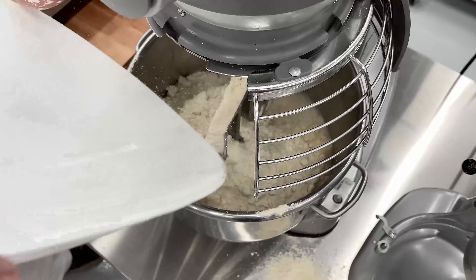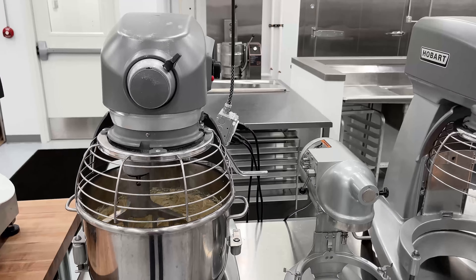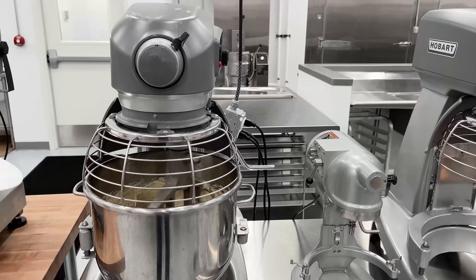Turn the mixer on to first speed for one minute. On a three-speed mixer, turn the machine to second speed. Develop the batter for two minutes. When finished mixing, temp the batter to make sure you've reached DDT. The batter can rest in the bowl or in the hopper — baker's choice.